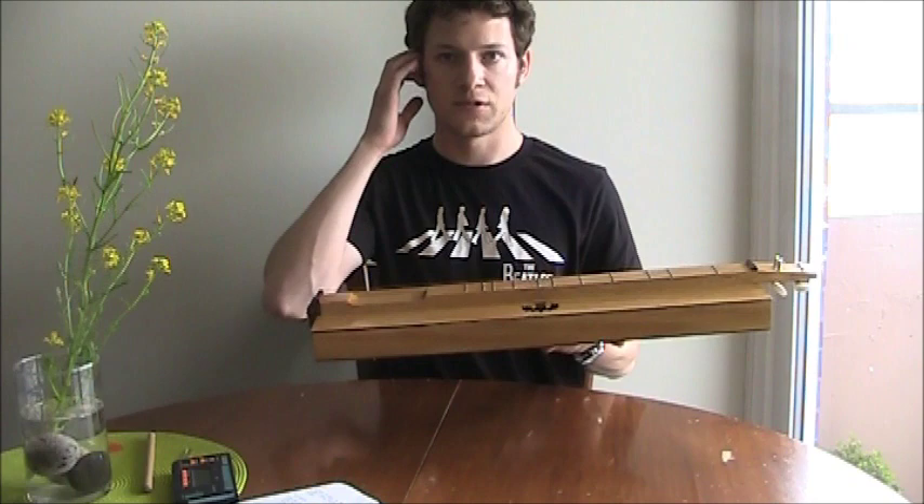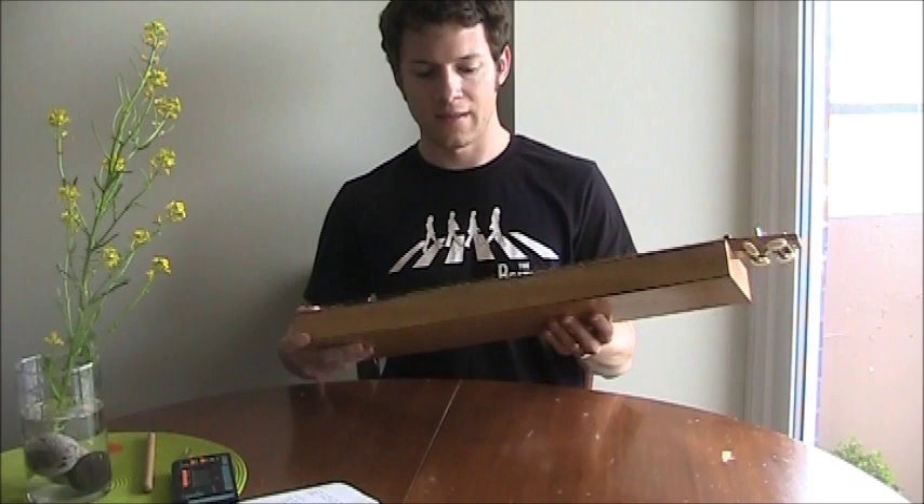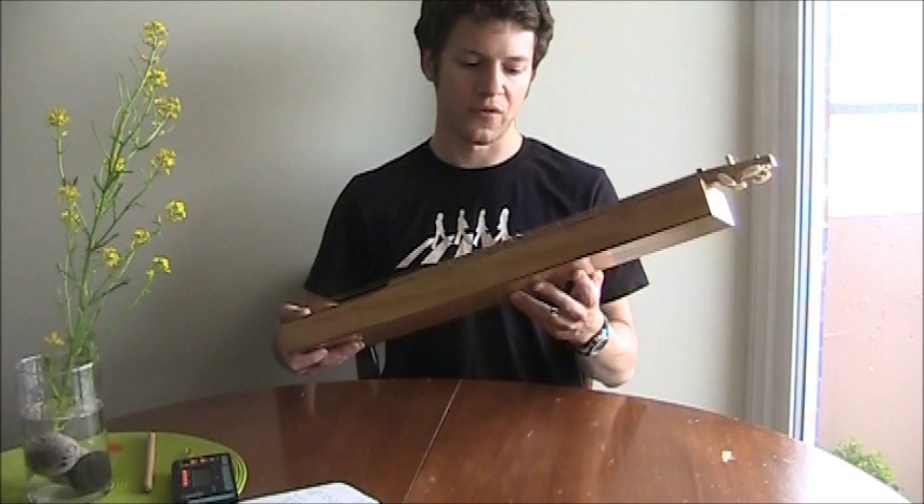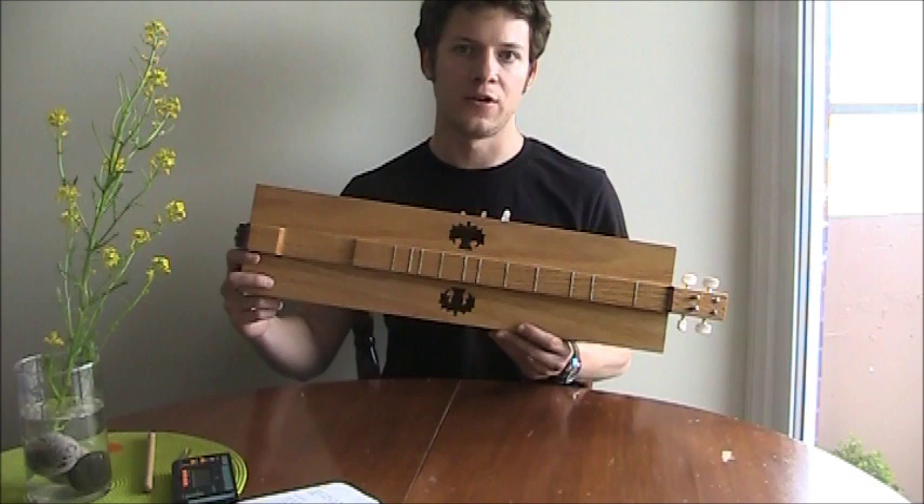It's also similar to cigar box instruments — cigar box dulcimers, banjos, guitars, etc. The operative part is that the resonator box is easy to make, or easy to find, in the case of using a tin or a cigar box. That's one of the main reasons I was attracted to make one of these instruments: the ease of manufacture.